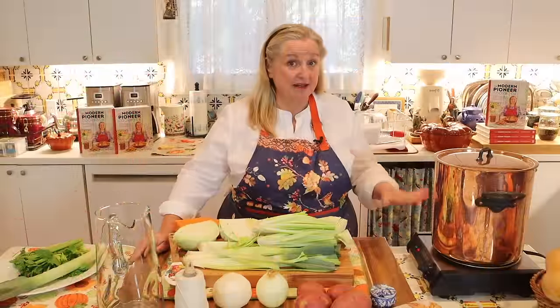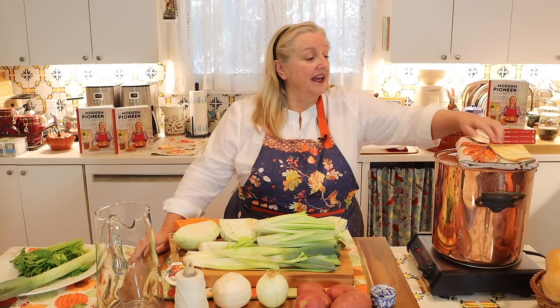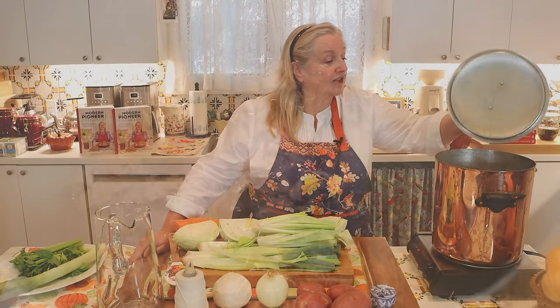Then I'm going to put the lid on and we'll just turn this down to about a medium simmer.